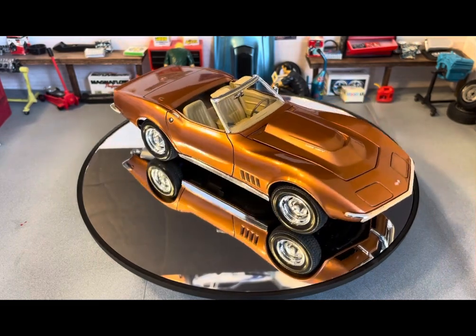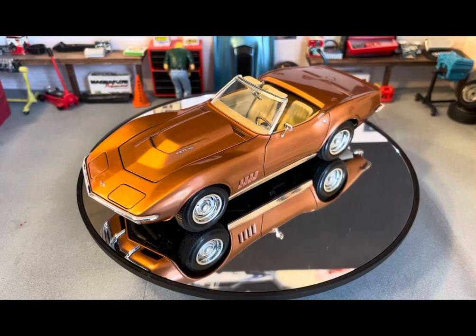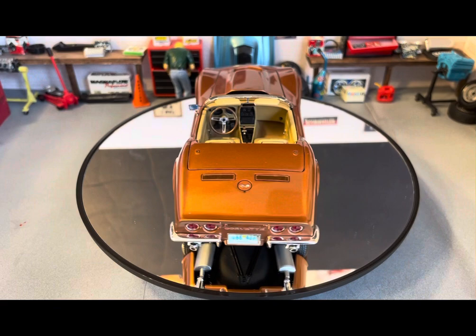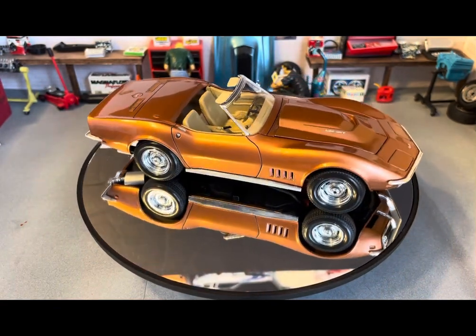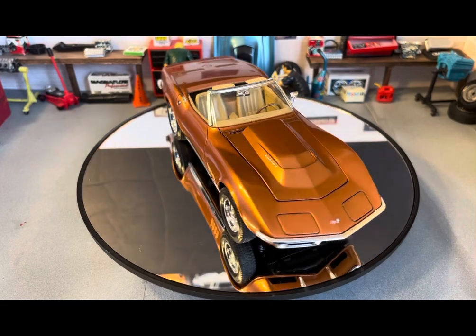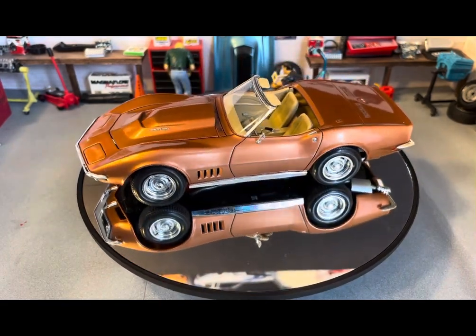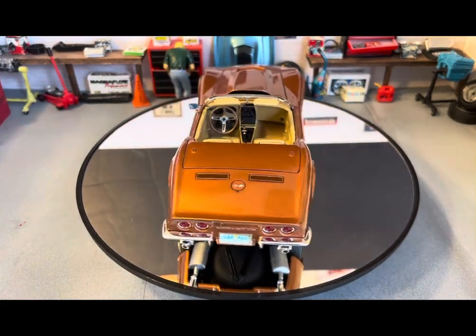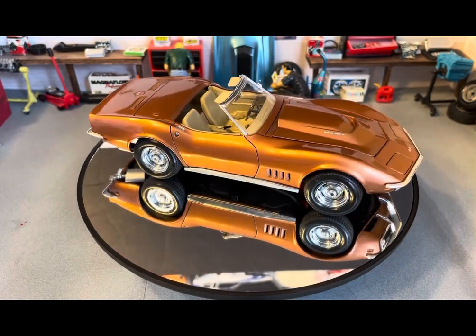I still took pictures and kept it like that for quite a while, because I built this in 2019 and it was for a box stock build-off. I always knew I was going to take it back apart and add some details — spark plug wires and stuff like that. But I just never got around to it until earlier this year, when I finally decided to just take it apart and even repaint it.